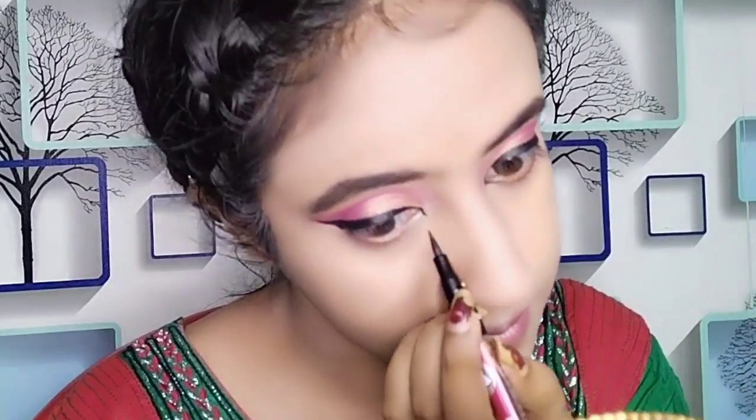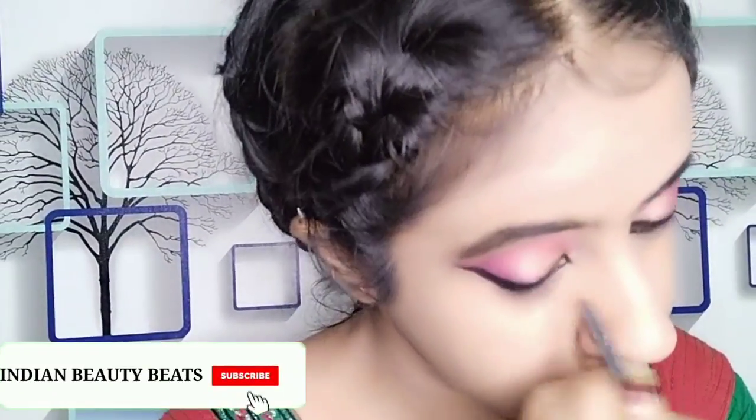I have made braids in my hair beforehand - once I open them they will look very voluminous. I have applied a thick kajal because I love thick kajal, it looks very attractive, so I apply it in the outer corner.